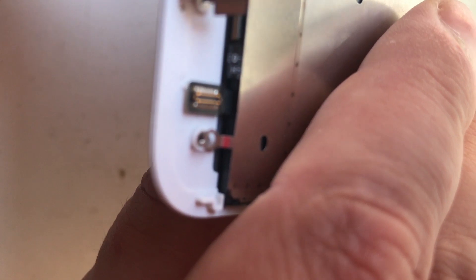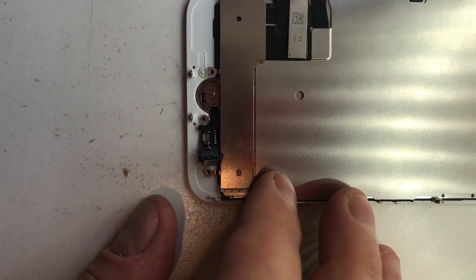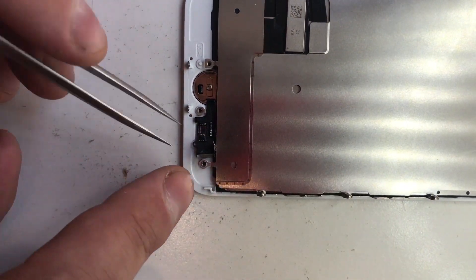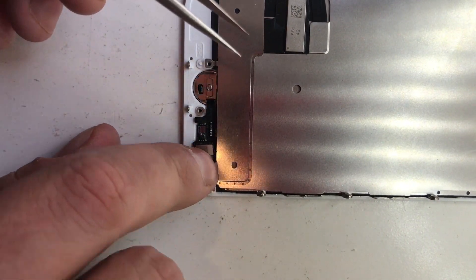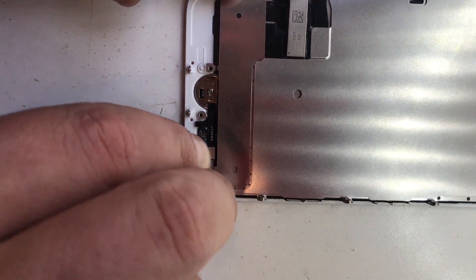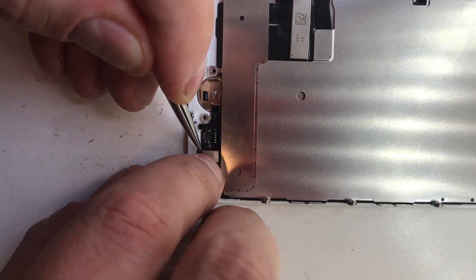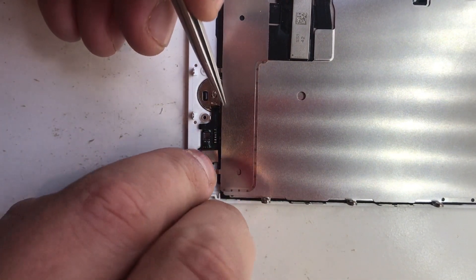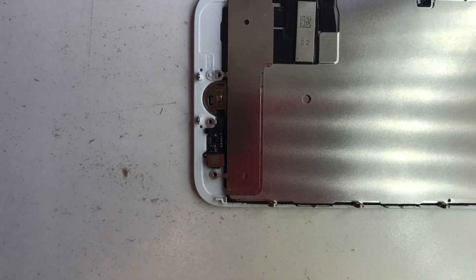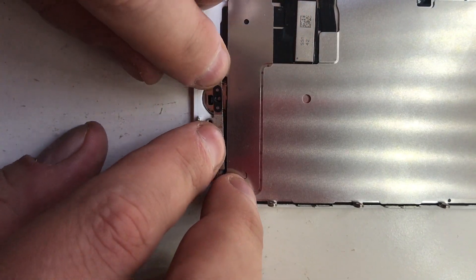We're going to put the home button back through — you need to feed it underneath like so, then put that in place, fold it over and connect it. Be once again very careful with this home button; it's a very sensitive item. Now we need to put the back plate for the home button and put in the four TriStar screws.